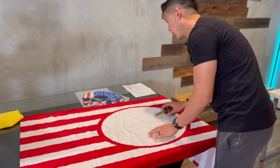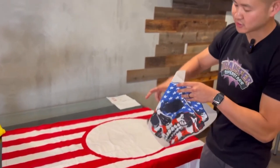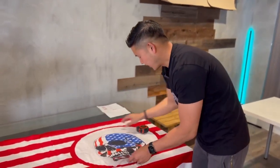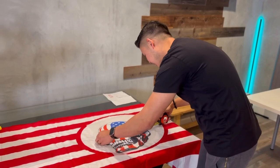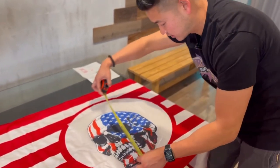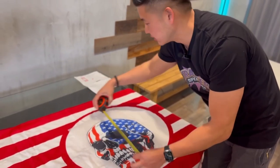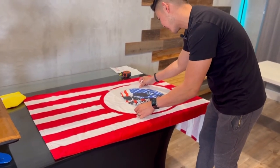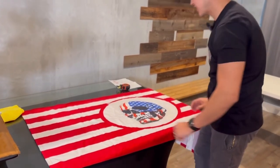So the print that we're going to be using is pretty big actually. This is the skull design that we're going to be using. The dimension for this is going to be 13.5 inches in width and 15 inches in height, so it's going to fit right in the center of this towel. And that's how it's going to look.